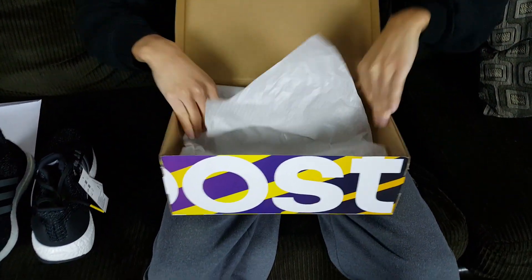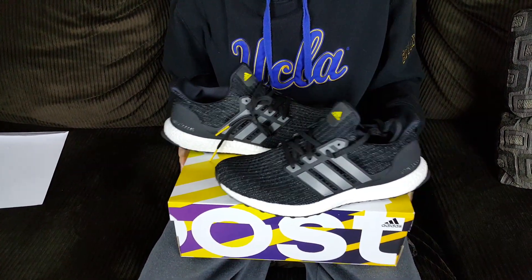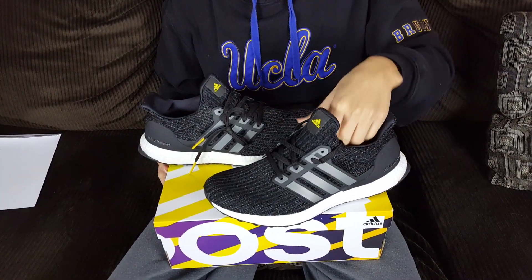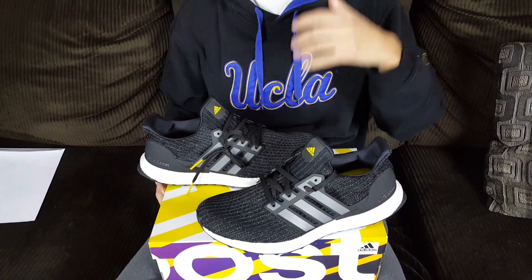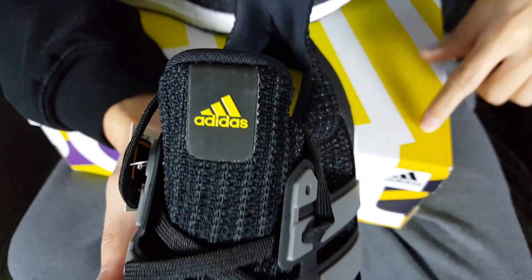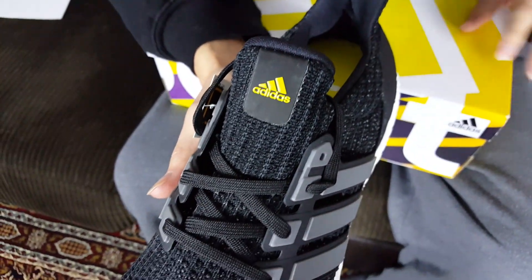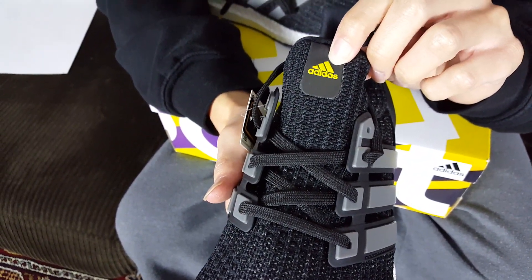These are very light shoes — you guys are familiar with Ultra Boost. These retail for $220 and they pay homage to the Boost technology material Adidas has been using for years. One of the first shoes debuted with Boost technology was the Energy Boost, which featured a neon yellowish color with black. That's why you can see hints of neon yellow on these. It kind of matches the box color — I assume that's why the Boost box is this color, because the Energy Boost started it all.